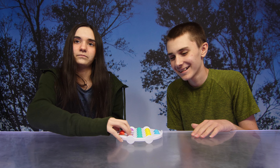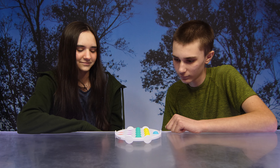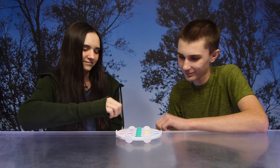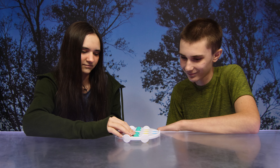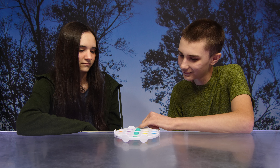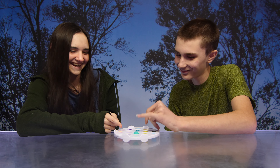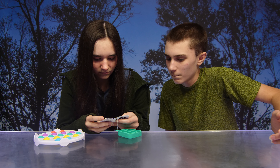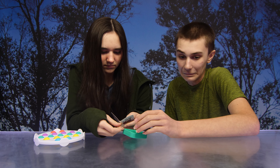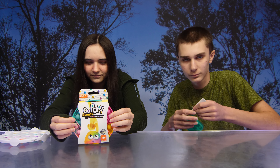Let's go again. You can also do some solo activities like naming the colors, numbers, and dexterity. Alright guys, we're going to check the Roundo and the Mini out now.